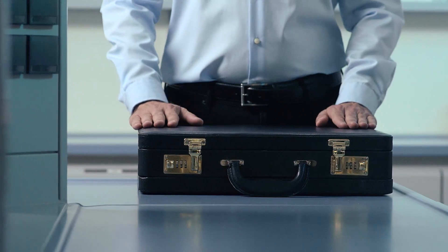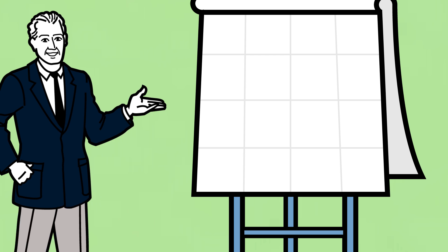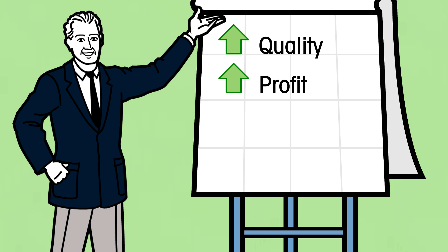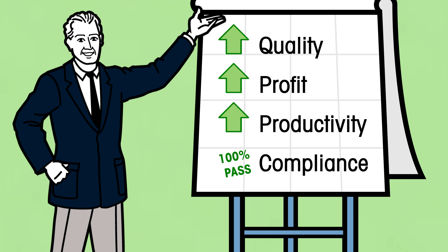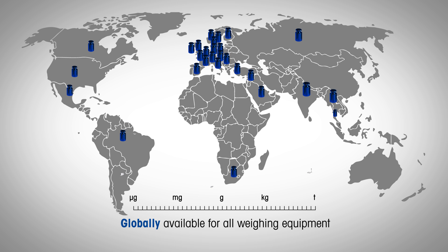Imagine your bank subtracted 10 cents for every $100 you deposited — you would be furious, and for a bank that's illegal. However, that's what your balances and scales could be doing to your profits when you only focus on legal-for-trade tolerances. Don't let others determine your profits. Use the ACC with GWP certificate to set your own margins. Use the safe weighing range to improve your product quality, reduce waste, and pass any internal and external audits. The ACC is the first calibration service that is globally available for all weighing equipment. Turn quality improvements into profits. Call Mettler Toledo.